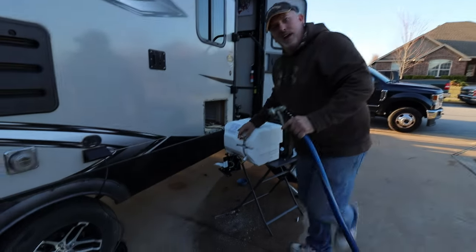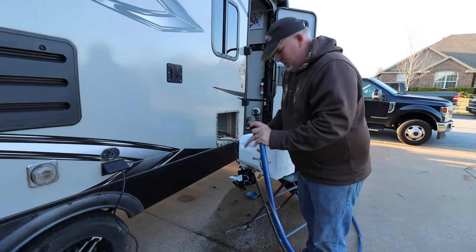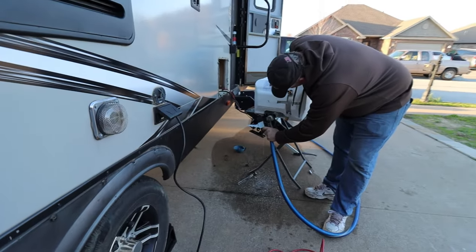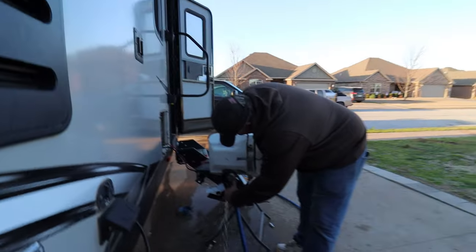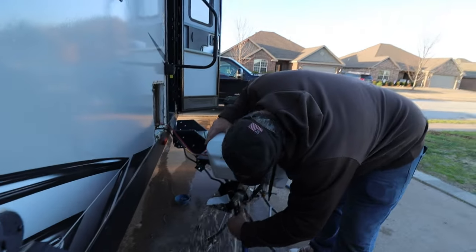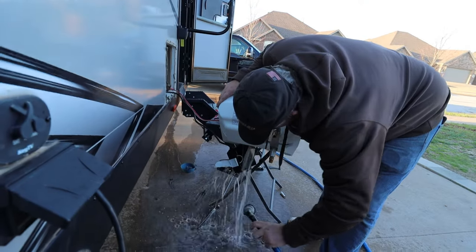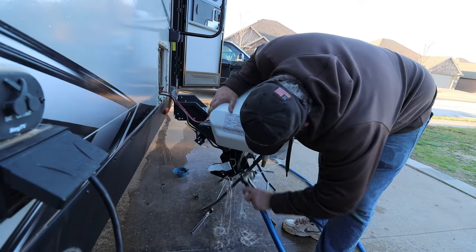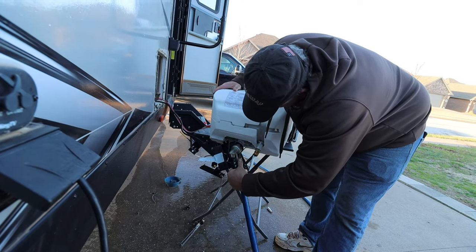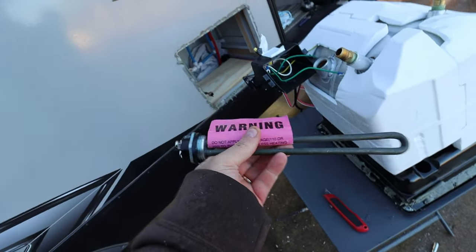Since I have this out, I'm just gonna go ahead and clean it out. This is simple because I don't know if I'm going to get an opportunity to do it again. Wow, that's dirty.